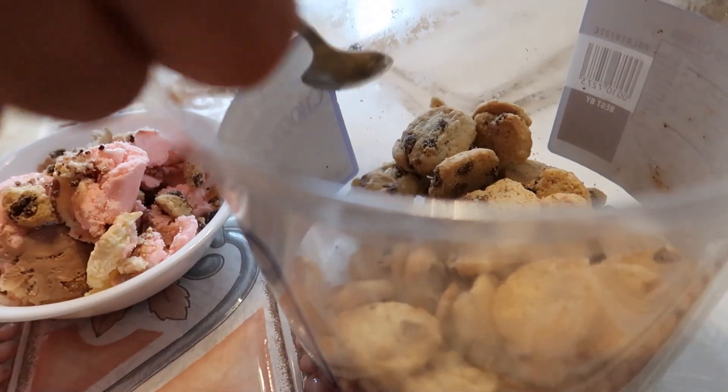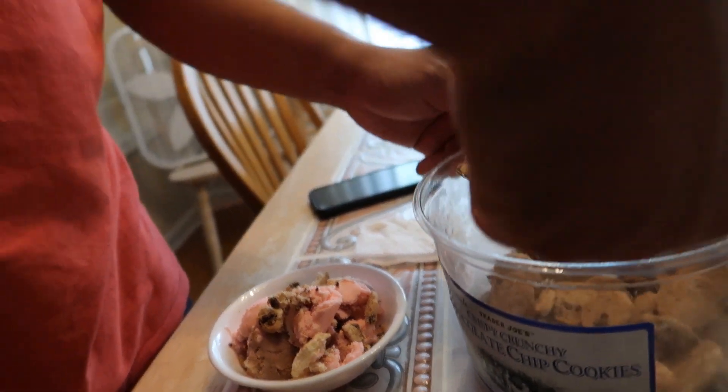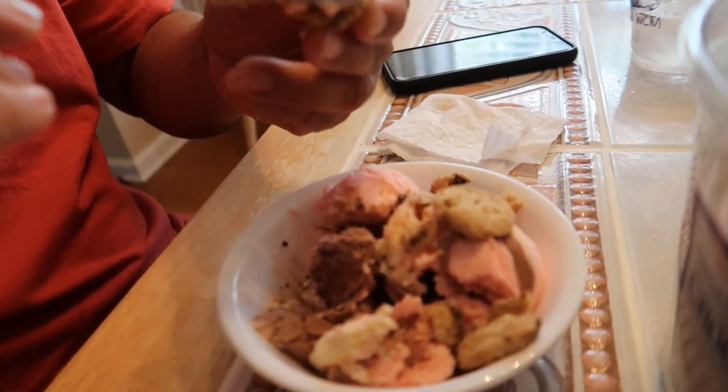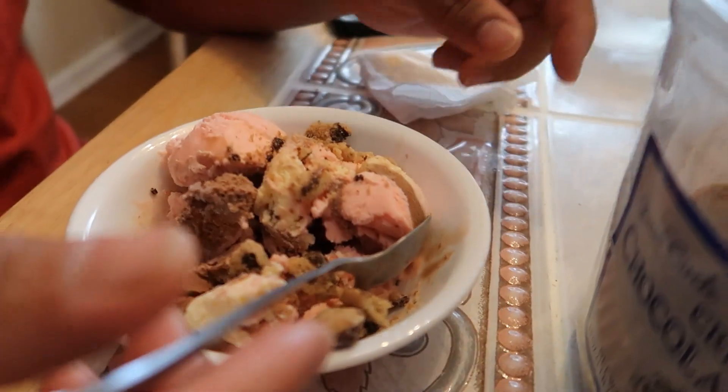We're getting to the bottom of this McFlurry and it's only vanilla ice cream at the bottom — they didn't mix it well enough, they were too lazy again. I gave Daniel the bright idea of getting Neapolitan ice cream and just putting these Oreo-type cookies on top — it's going to be the same thing as the McFlurry. These cookies we just had sitting around because this is a giant thing to finish. I want to see if it tastes good. He's making a mini ice cream cookie sandwich with strawberry — his favorite!